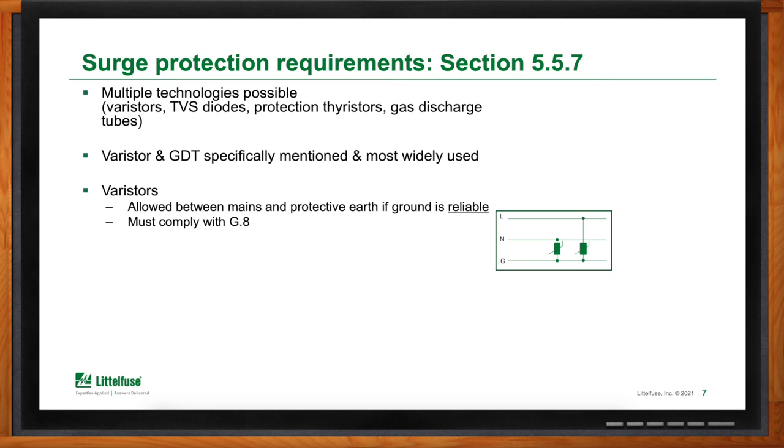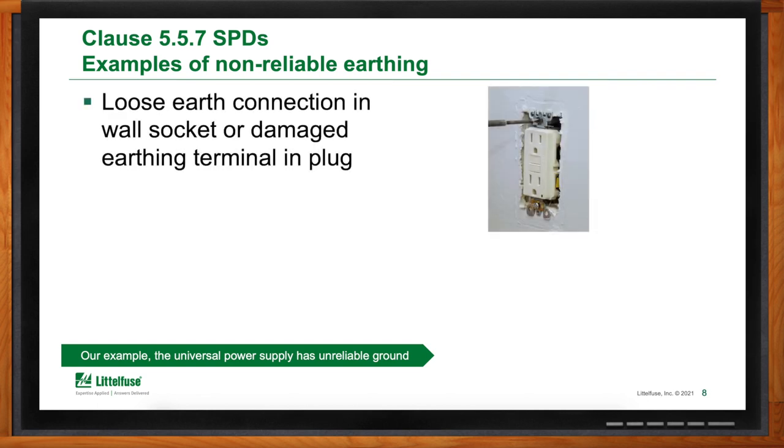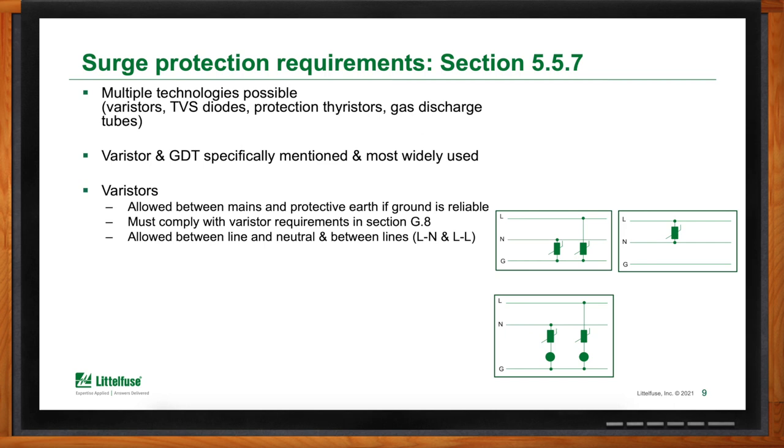To understand reliable ground, it's easier to see what is considered an unreliable ground. Wall sockets with a loose earth connector or a damaged ground terminal in the plug are considered unreliable. Anywhere that cheater adapters are used and sold should also be considered an unreliable ground application, which means that for most consumers in homes, offices, and many commercial spaces, those ground connections are unreliable — the same is true for our universal power adapter example. Since the ground is unreliable, the varistor cannot be used alone in the common mode.